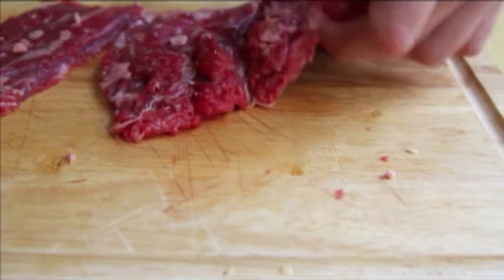Next, align the beef so that the grain is parallel with your knife blade and cut the steak into strips about 2 to 3 inches wide.